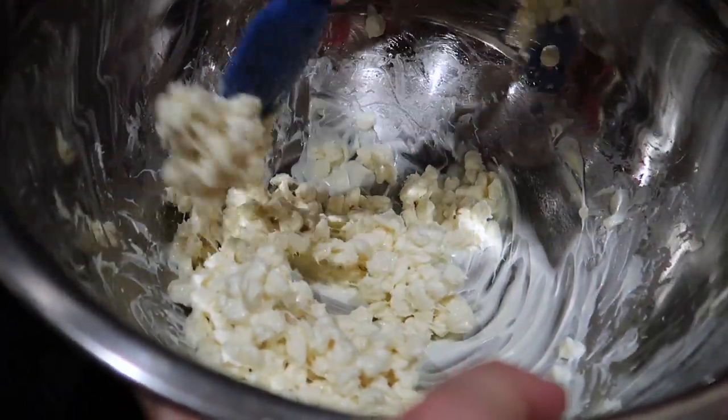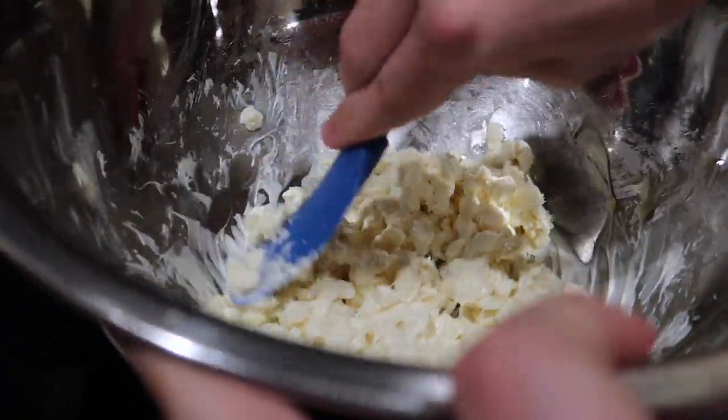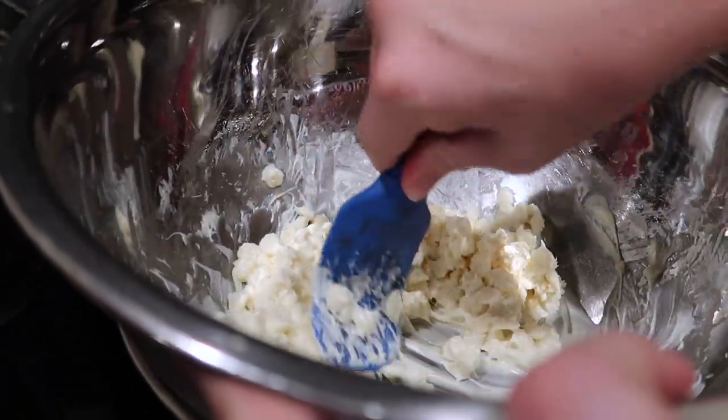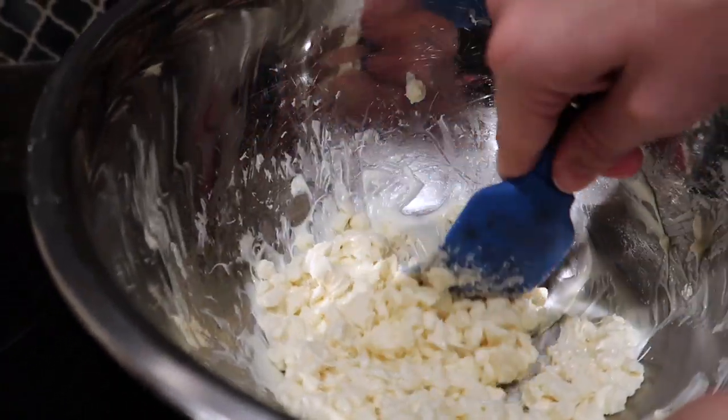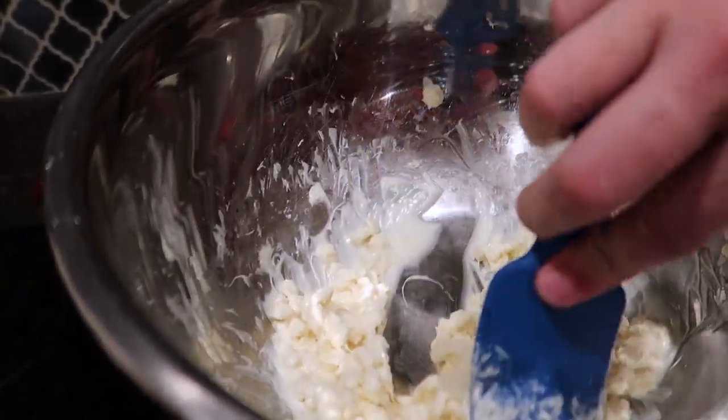You'll see it start to melt and it begins to come together. Once it gets slightly melted, we will add in the peanut butter. It kind of looks like marshmallows. See how it's really starting to melt there.